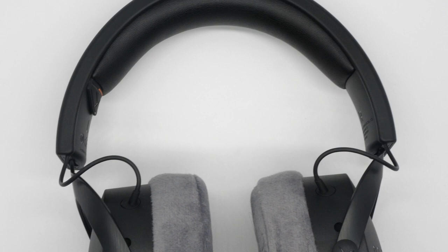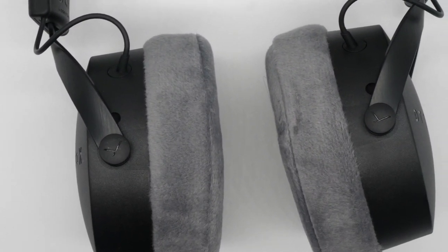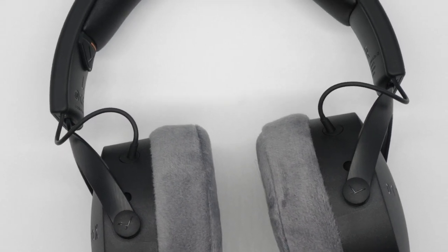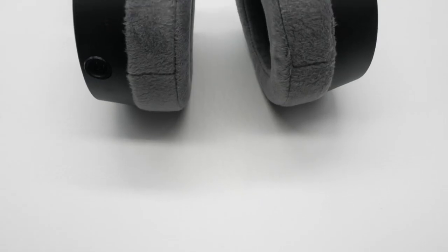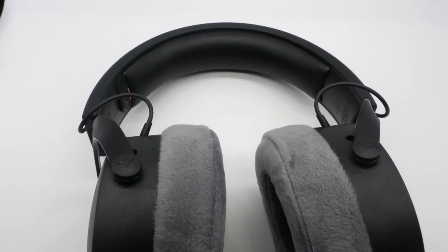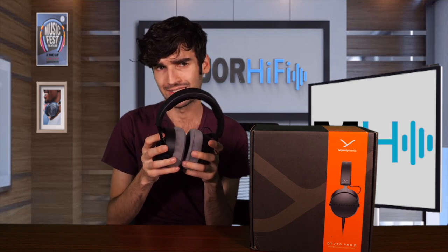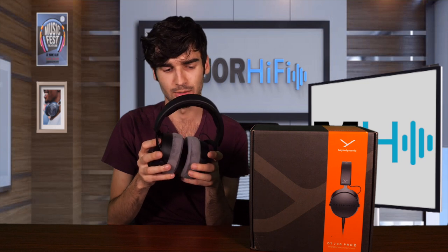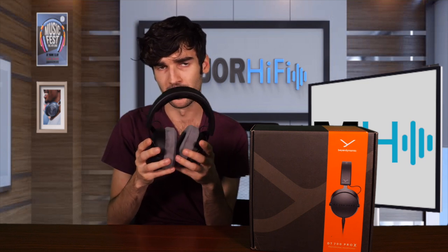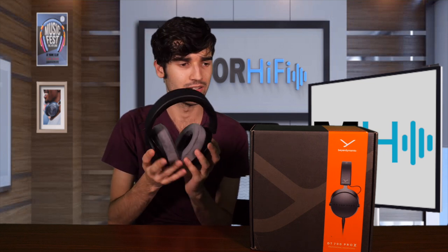These are also part of the Pro X series, which is different from the Pro series. The Pro X series has the Stellar 45 transducer in it. This is a transducer developed and produced in Germany, and it features a three-layer speaker diaphragm that uses an integrated dampening layer, which is supposed to help it perform consistently across different devices. Perhaps the most important upgrade is that these are supposed to be louder than the Pro series — the Pro series was a bit more amp-dependent and needed that power boost for proper volume. These are not supposed to be.